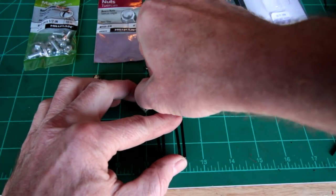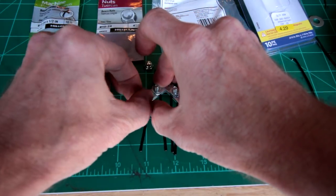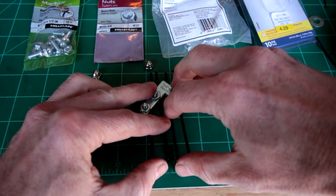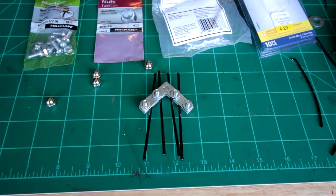Let me go ahead and grab a tool or tools — screwdriver and pliers — and we'll get this tight. I'll be back.